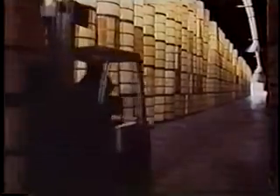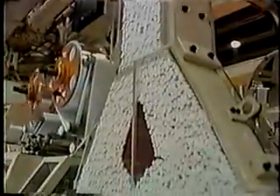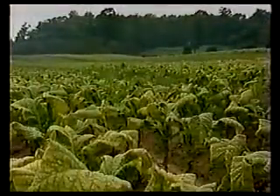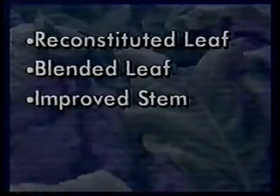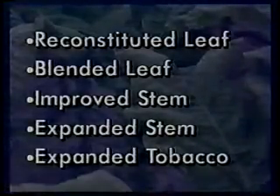During the aging process, the crop is evaluated to determine its characteristics for the purpose of blending. In order to make cigarettes most efficiently and economically, every part of the tobacco leaf is used, but further processing is required for many parts. In addition to the burley and bright lamina — blended with imported oriental tobacco — there are five other components of the tobacco blend: reconstituted leaf, blended leaf, improved stem, expanded stem, and expanded tobacco.